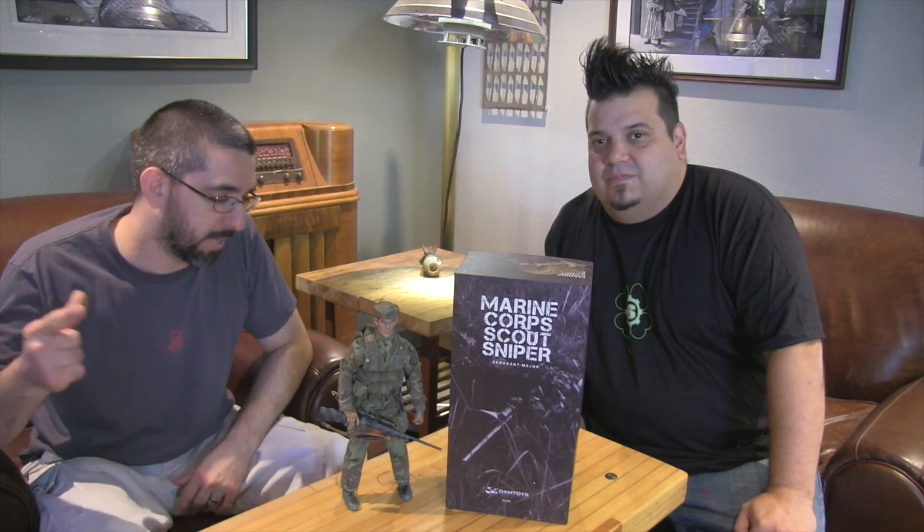Man, this figure — the more you look at that ghillie suit, it is amazing. You're going to be impressed when you see it firsthand. Big thanks to Cast the Collectibles, K and Alex, for getting this to us a little bit early. Until next time, guys — down the box!